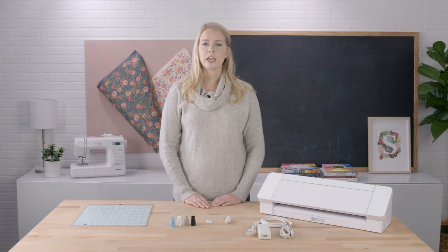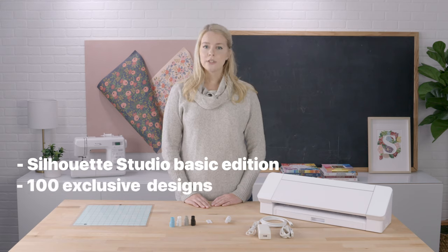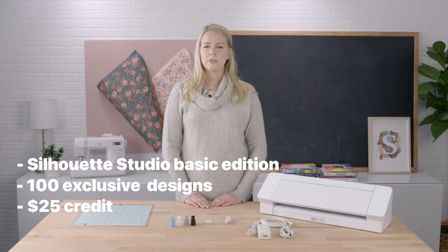In addition, the Cameo 4 purchase provides users with the following free content: Silhouette Studio Basic Edition software, 100 exclusive designs that are downloaded to your library once you register the machine, and a one-month subscription to the Silhouette Design Store, which provides you with a $25 value credit for digital download content.